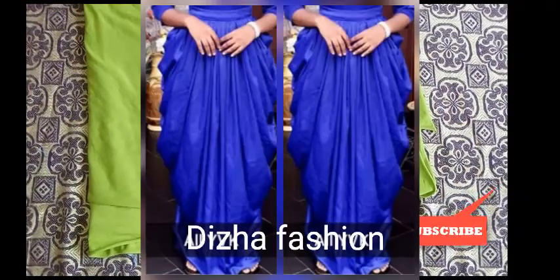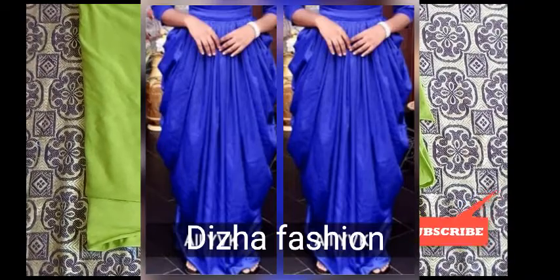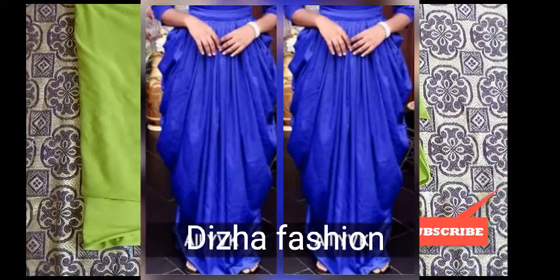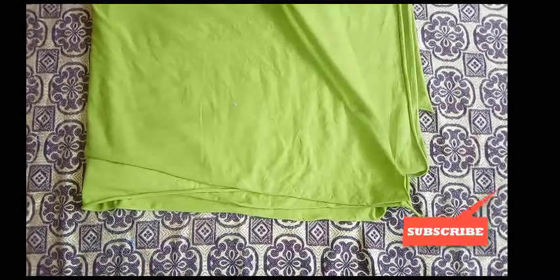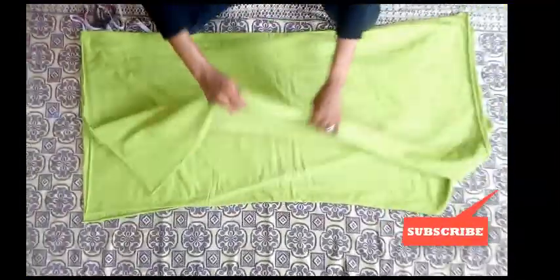Hi everyone, hope you have a wonderful day. Today's style is going to be based on how to draft a skirt using cutting fabric. I'm using three yards of this cutting fabric — three yards — for it to fall very well.